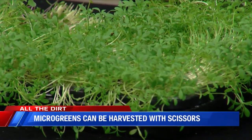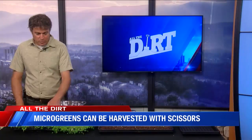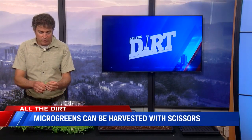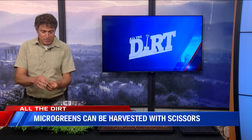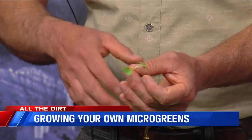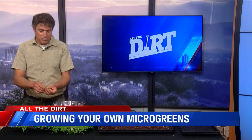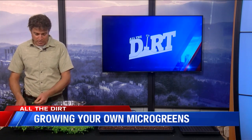They're ready to harvest when the leaves begin to appear. What you're looking for is when the first true leaves come out — the leaves have a different look to them. These right here are called the cotyledons, or the seed leaves. The leaves that have a slightly different margin on the edge are called the true leaves. When the true leaves start emerging, that's typically when you'd start harvesting them. But you could really harvest them at any stage — you don't have to be that particular.